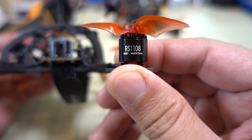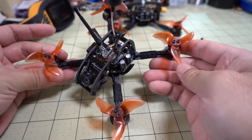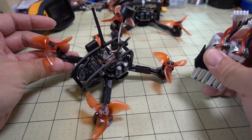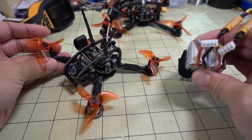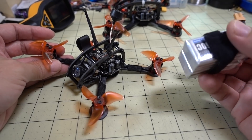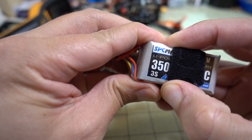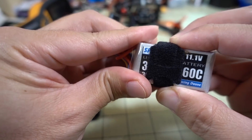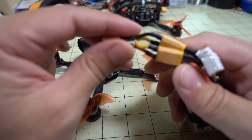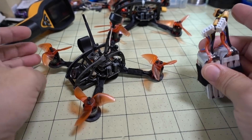4,500 kV. I wanted to see what the viability would be of a micro-class drone flying 6S. I don't have any small 6S batteries, so I wanted to try this one here. This is two 350 mAh 3S batteries, and they're 60C. I doubled them up so I can make a 6S battery, and I use this little adapter here.